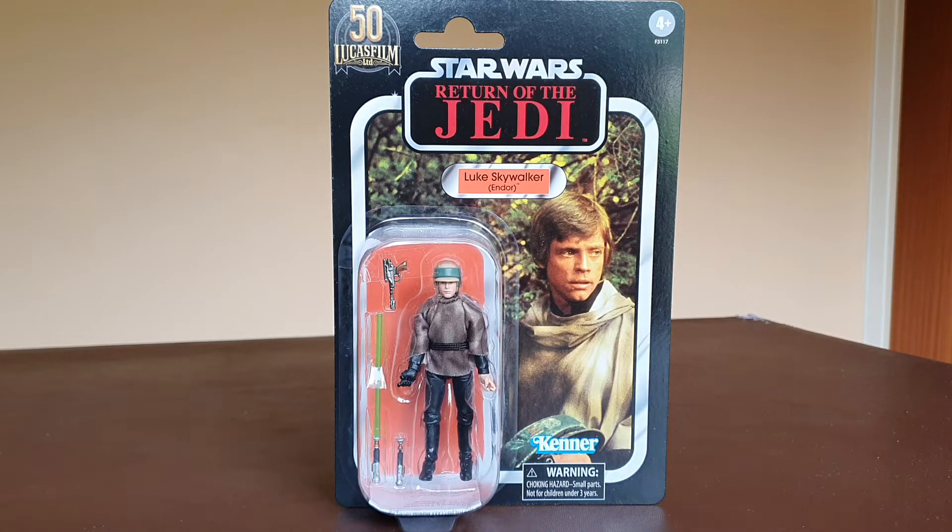Obviously you've got the Kenner logo on the bottom, so yeah, it's a really nice looking card. The only issue that I have with the card, like everybody else has mentioned, is that these are from the thinner card stock. But we are getting that rectified now via Hasbro for any of the new releases - I believe they're coming on the thicker card stock. So that's great news.